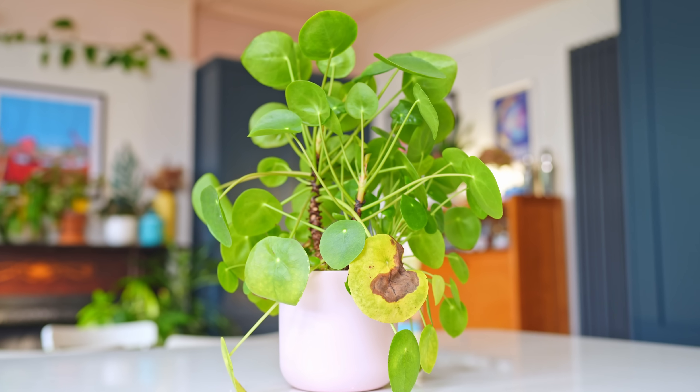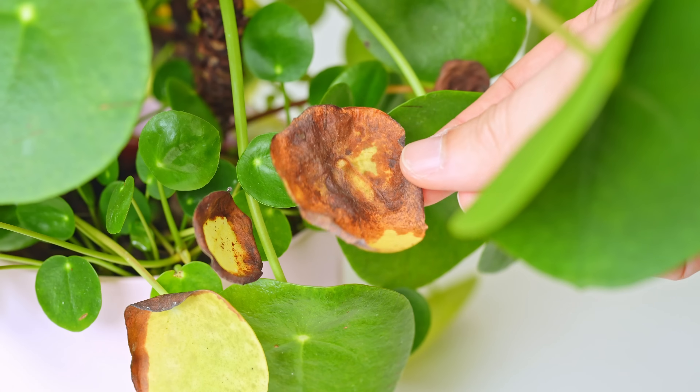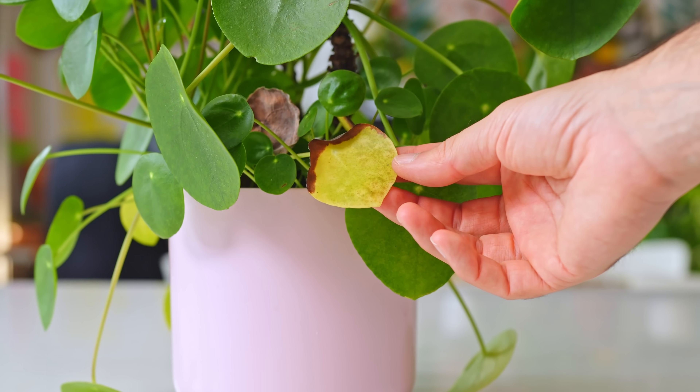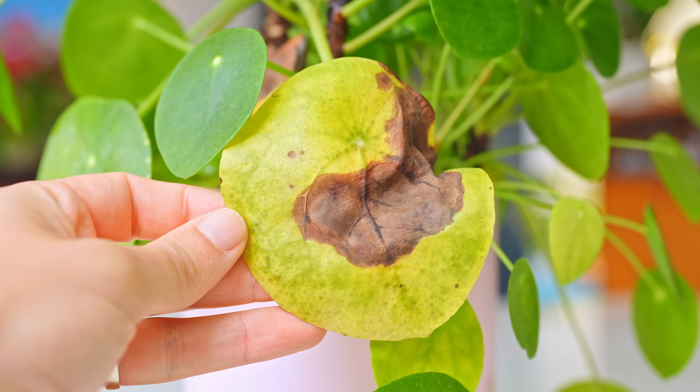Let's have a look at my plant. The main thing you notice is that all the nasty leaves are located near the bottom of the plant, and this is actually perfectly normal — ugly, yes, but normal. This is when you shouldn't be too concerned. The Chinese money plant has a problem: for some reason it has a hard time keeping hold of its oldest leaves as it's growing new ones.